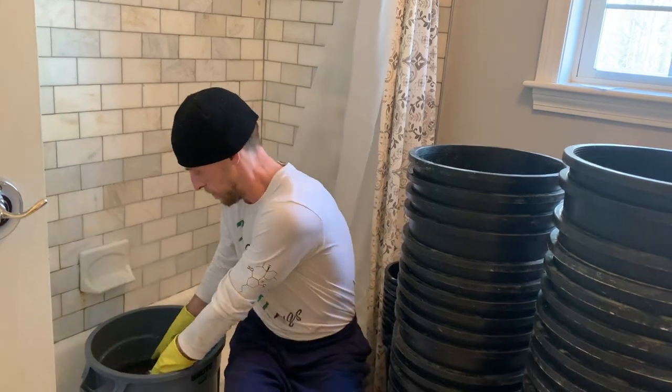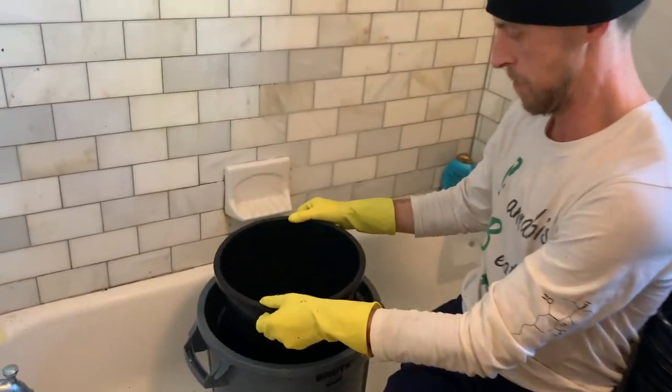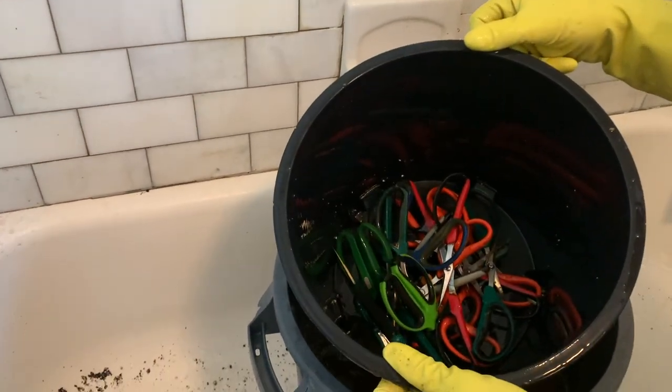I like to start by bleaching any and all tools I will be using to take cuttings. That includes the scissors, the bottom trays, the top domes, and even the little plastic containers I'm going to be using to put the cubes in and the rooting solution. Anything you use, you want to bleach thoroughly. I've had these scissors soaking in the bleach for about 20 minutes.